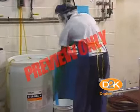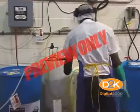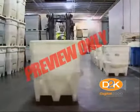If you're working in a hazardous location such as with flammables, combustibles, or other similar locations, only those forklifts approved for these locations may be used.